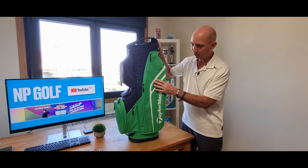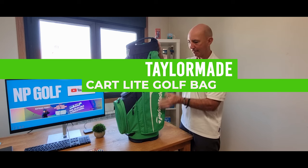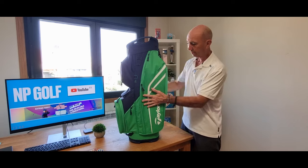Hello everybody, welcome to Enfield Golf. Today I've got the great pleasure of showing you this beautiful tailor-made car light bag. Designed to be really light — look, I'm holding it with two fingers there. And it's solid still.